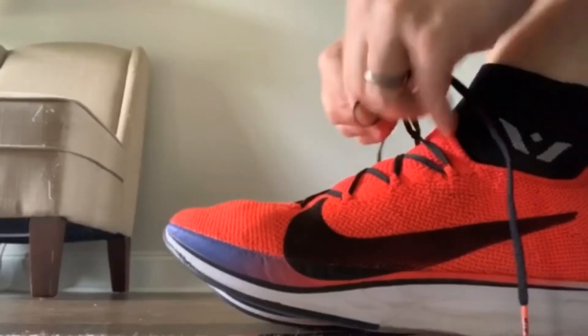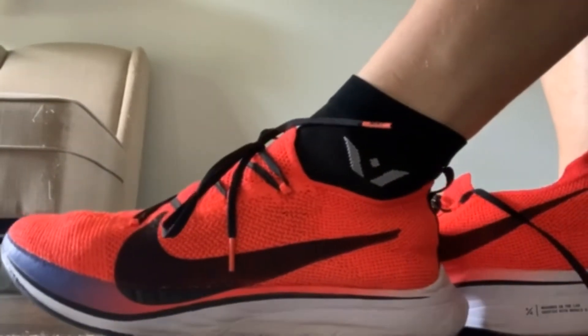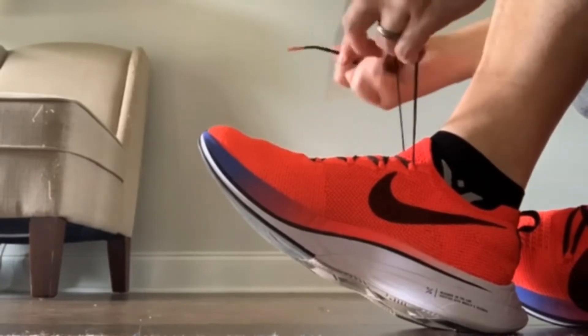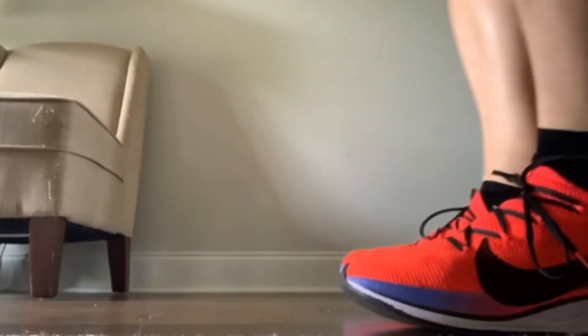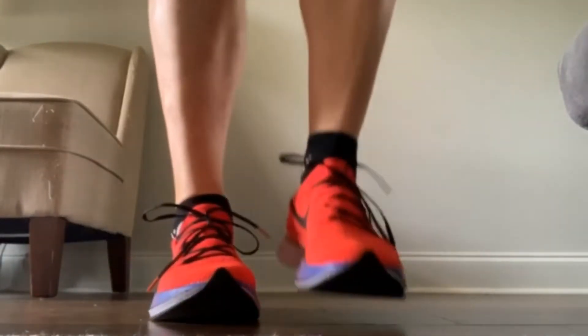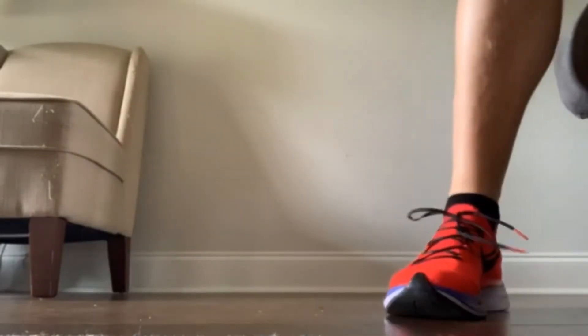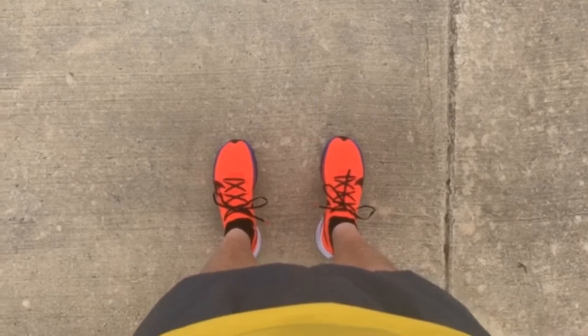I'm not super competitive about running yet, but I'm competitive with myself as far as wanting to improve. Alright, got my pods loaded up and my watch ready — I'll check in after the run with a few comments.